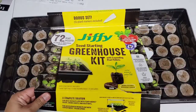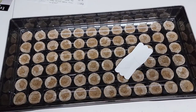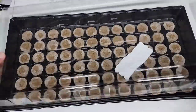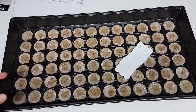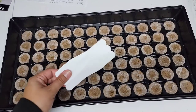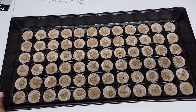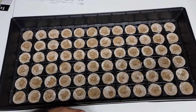Let's slide this label off so you can see the inside of the tray. Let's remove this clear plastic — this is the humidity dome — and you're gonna put this on top after you plant your seeds. Let's remove that for now and also remove these plant markers. I'm not gonna need these markers until I transfer my seedlings to a bigger pot. With this tray, there are 12 pellets in a row and six rows.